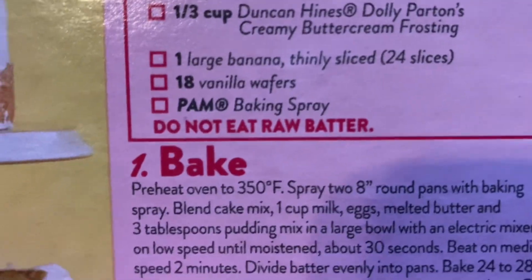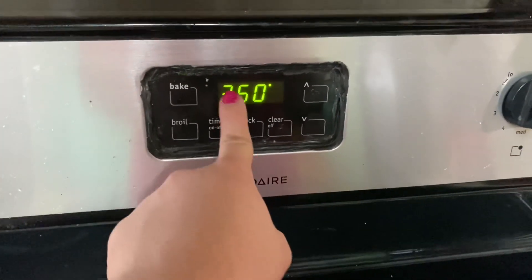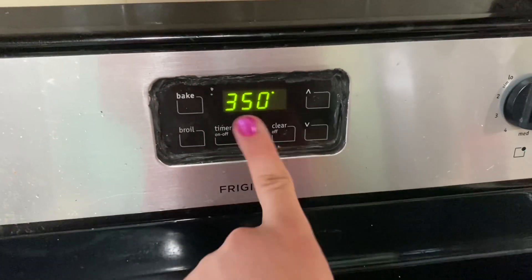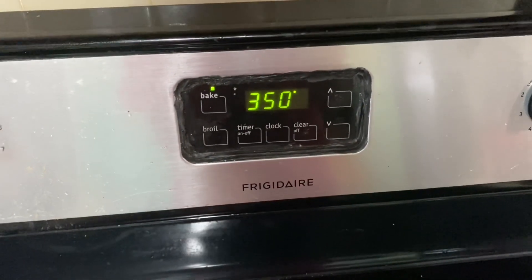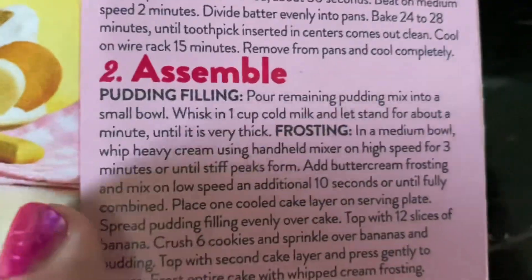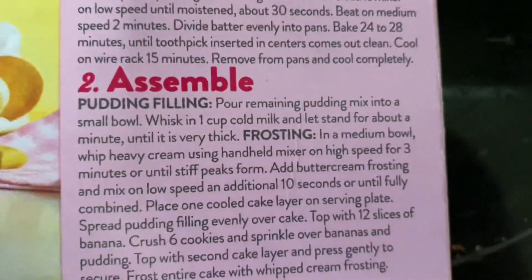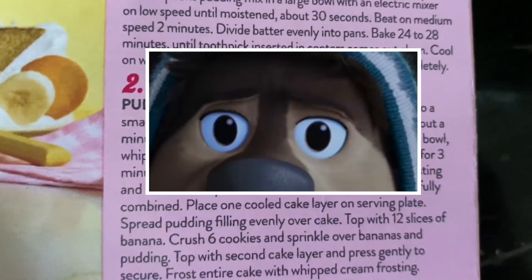Pam Baking Spray. Do not eat raw batter — oh, batter. I was going to say, what idiot will eat butter? Let's set the oven to 350. That's very hot. Hotter than Dolly Parton. Whisk in one cup cold milk and let it stand for about one minute until it is very thick. Thicker than Bodhi's ass, that is.